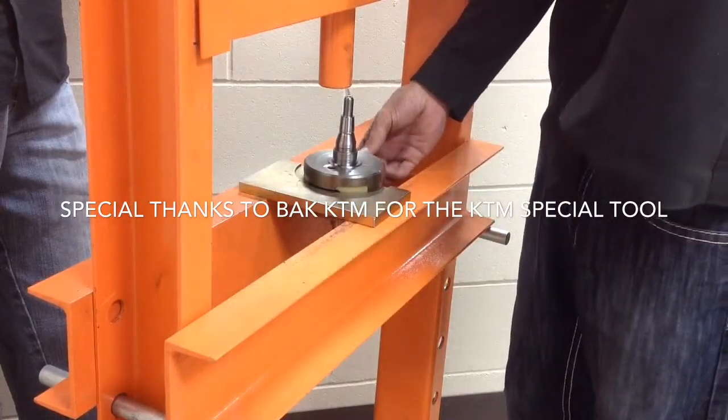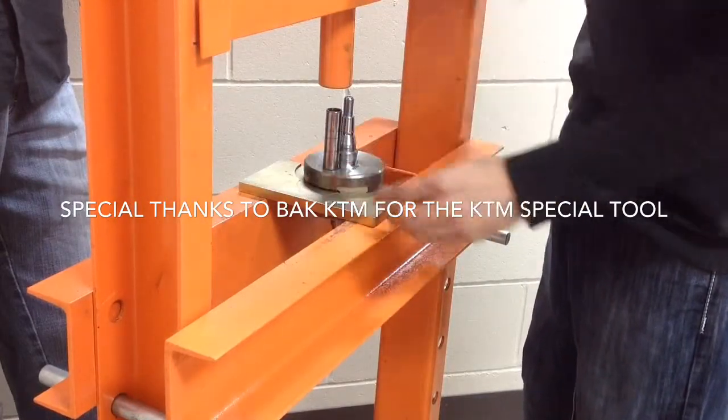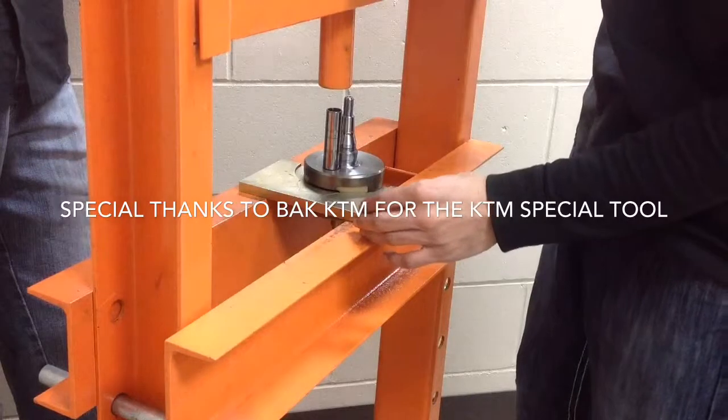He's got an old wrist pin that he's going to use as a press piece against it. Remember safety — always have your safety glasses on when you're working around a press.